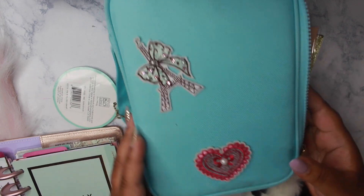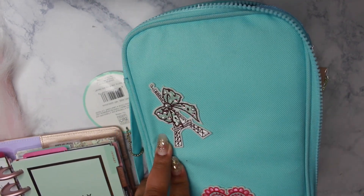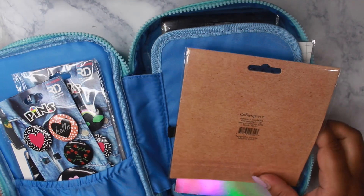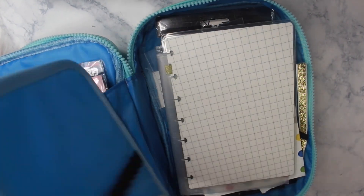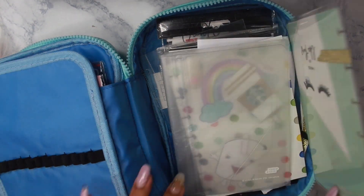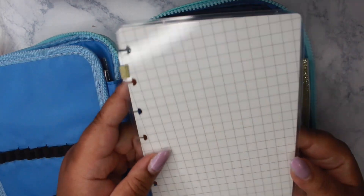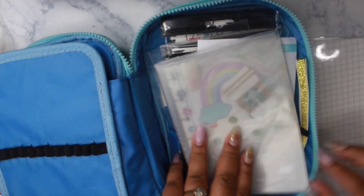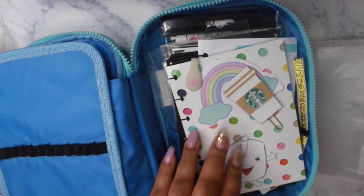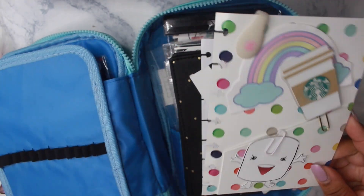I used to keep my milo liners in this case but now I'm using it for my mini happy planner storage. These are just some items that I picked up from the dollar store. Here is my cover, which I'm thinking about just flipping over and using as a dashboard in the front or for sticky notes. Here is one of my folders that I usually keep in the front and it will be going back in now.